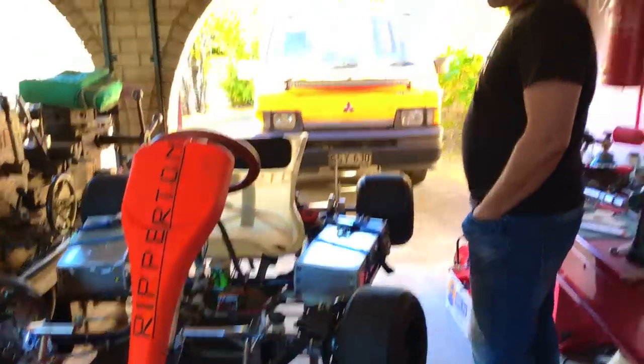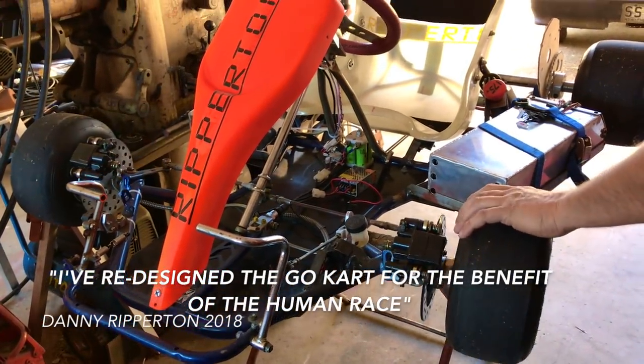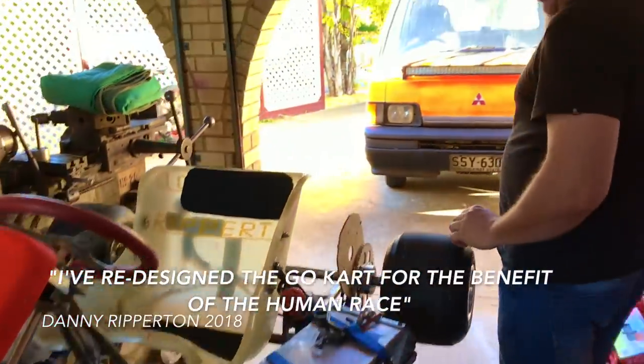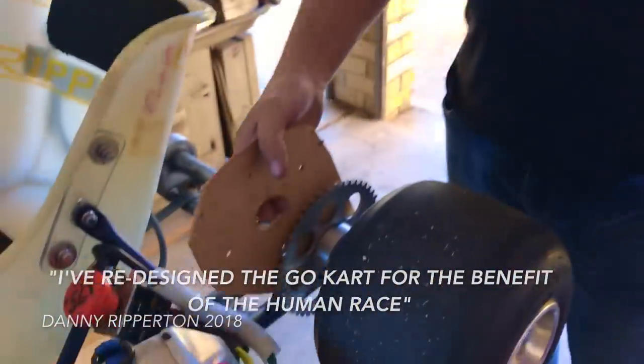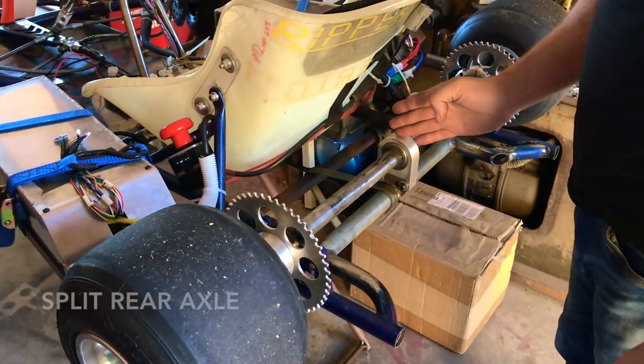Show us what you're doing, man — your latest creation. This is my go-kart. I've redesigned the go-kart for the benefit of the human race, improving go-kart racing. We've gone for a differentiated rear end. It's the same original axle, it's just been cut in half here.